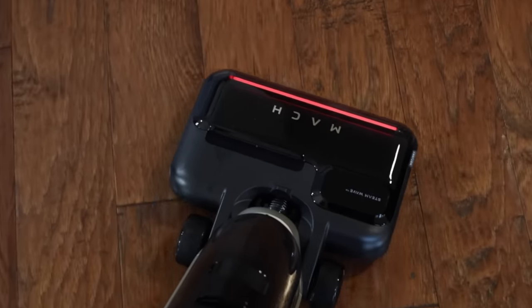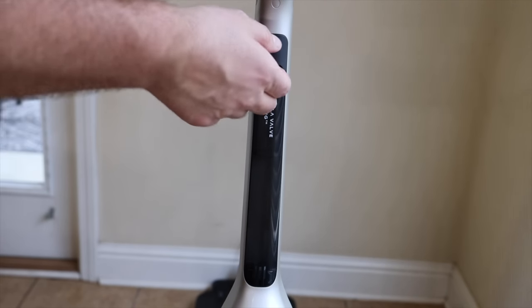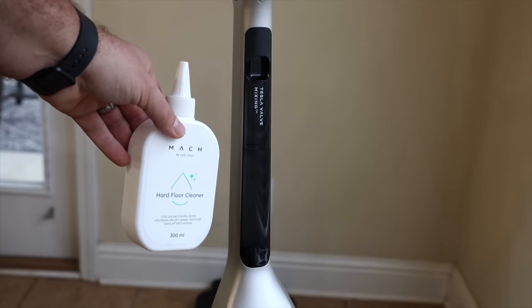The steam mode works great on extra stubborn stains like the ketchup and mustard and peanut butter and jelly. Another thing I really love about the V1 Ultra is that you don't have to play the guessing game when it comes to how much detergent you put in the water. Thanks to the Tesla valve mixing system, all you have to do is add the detergent that comes with the V1 Ultra on the back of the machine and it's going to perfectly mix that for you to ensure that you're able to remove grime and sticky messes.